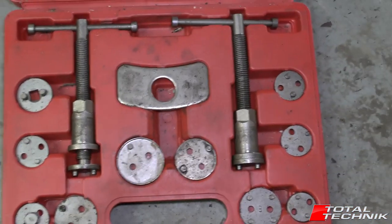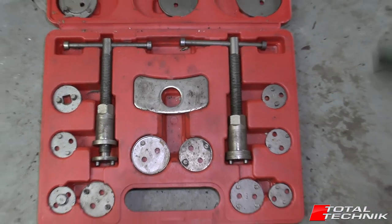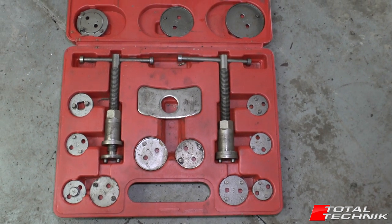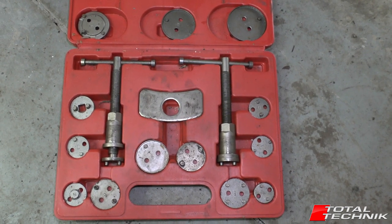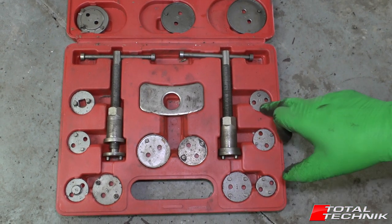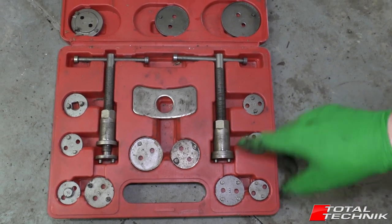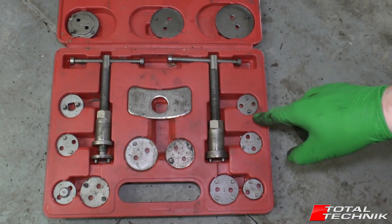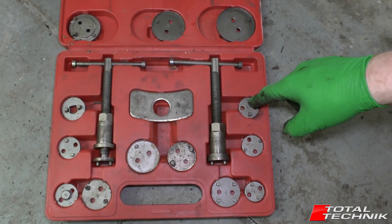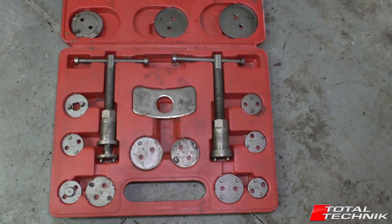The two rewind tools go in opposite directions — the thread is set in different directions because this is a multi-tool for all different brands of cars. Some calipers rewind in one direction, some in the other. There are little plates that come with two little pins in different locations. You need to go through your kit and find which plate fits the piston in the caliper, then put the tool together and get it rewound.